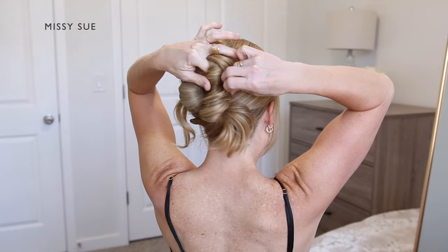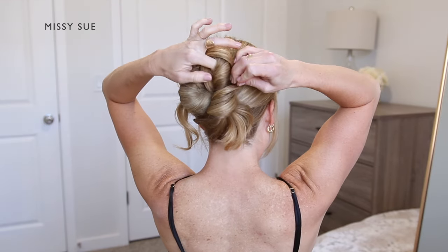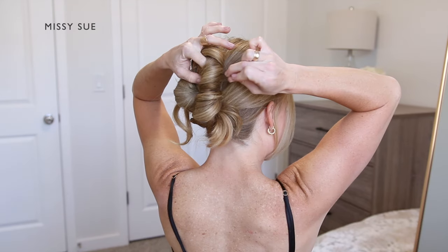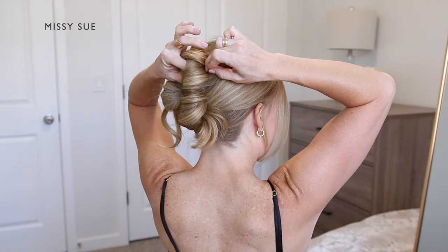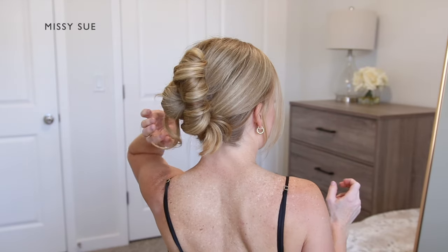Then I'm going to pin the twist against my head like before using bobby pins. I'm going to put the pins in along the right side of the bun mostly until it feels held in place and it's not going to come loose.